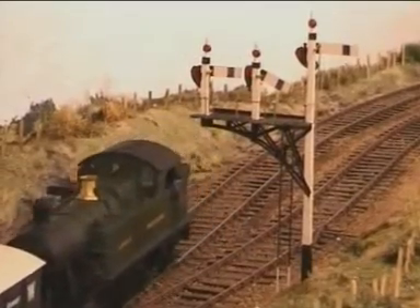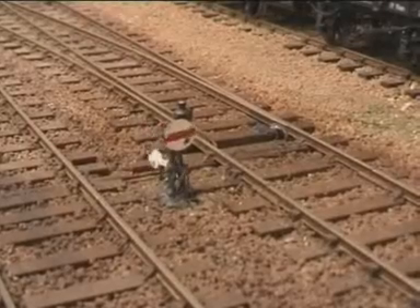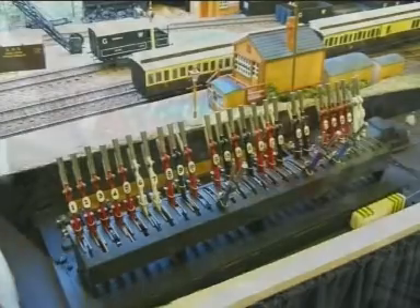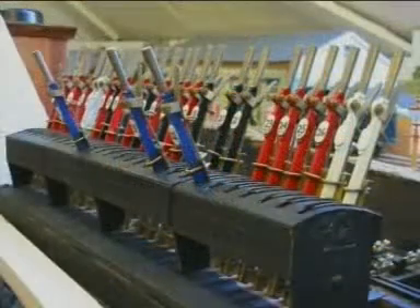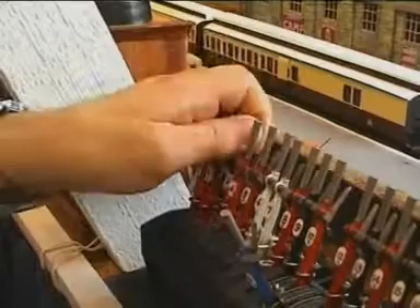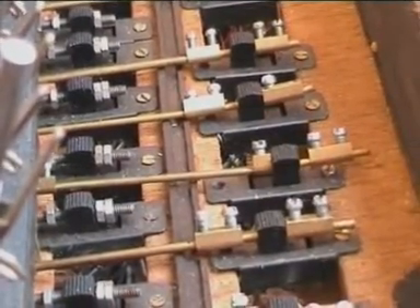This low gauge model of Bodmin is fully signalled to prototype practice and includes all the ground discs. The lever frame is interlocked electrically through a series of relays and incorporates the facing point lock levers which have to be operated in accordance with prototype practice. The levers operate sliding switches that power the point and signal motors and the interlocking relays.